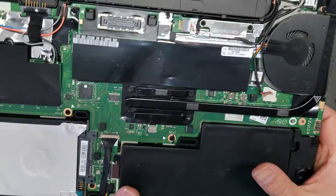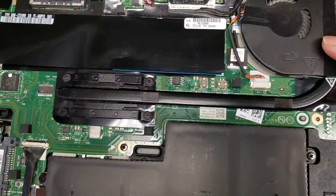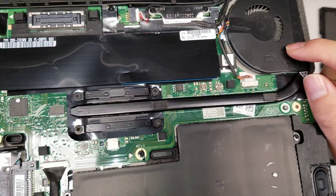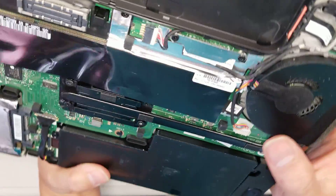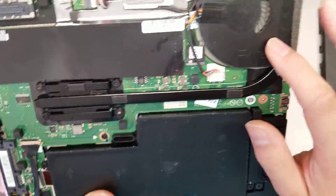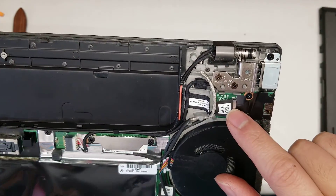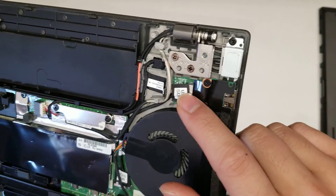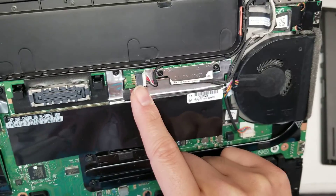There's a fan here. It looks like to remove the fan you'd have to remove the heatsink or the whole motherboard — the fan is integrated. There's also a connector here for the USB 3 port.